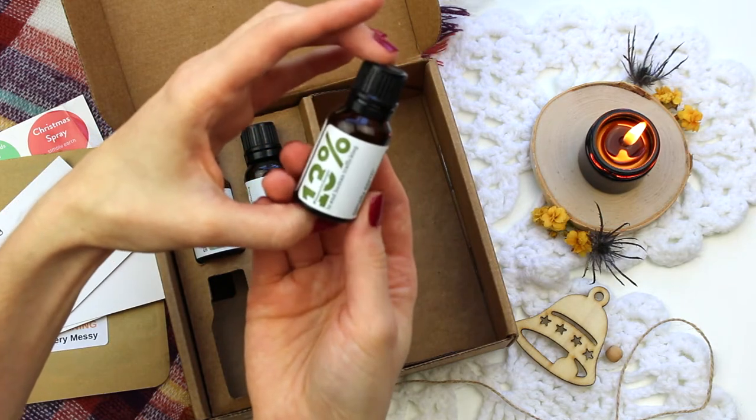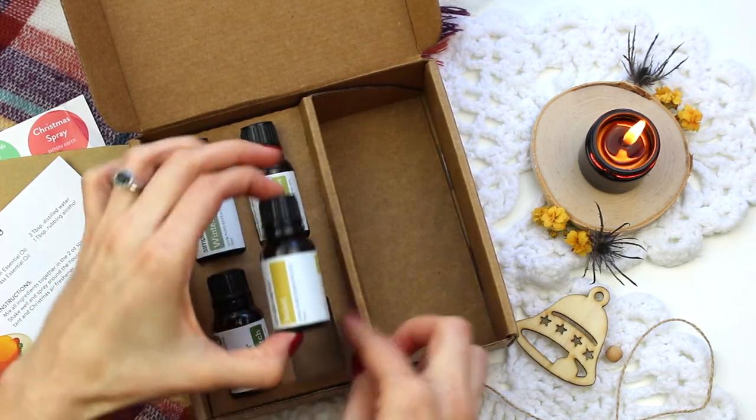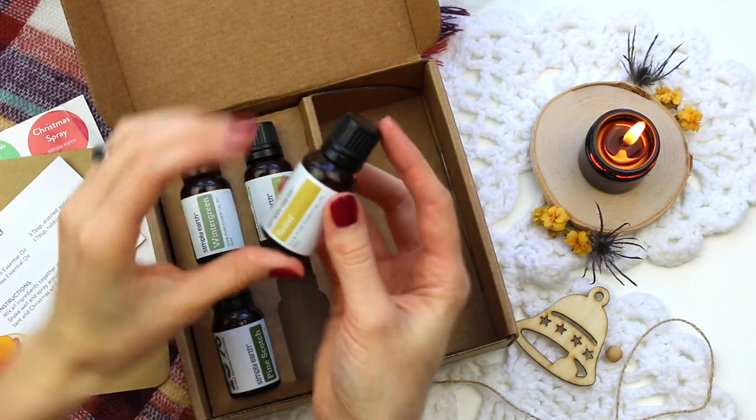I love that they include full-size 15-milliliter bottles of essential oils — such a bargain. This final oil is the relief oil, which helps with all kinds of aches in your muscles and stuff like that.